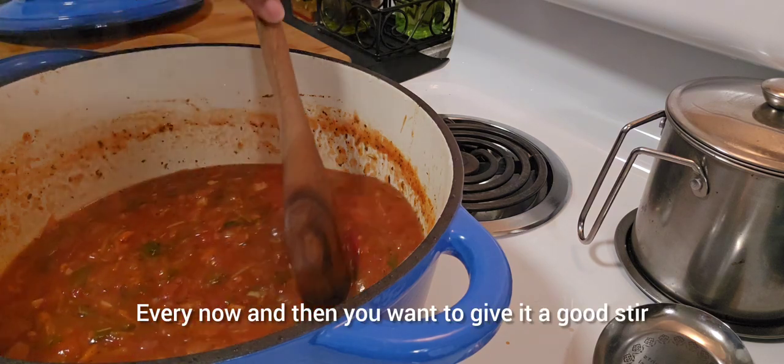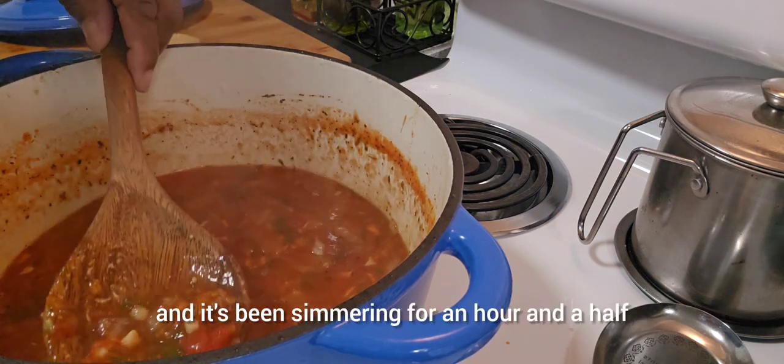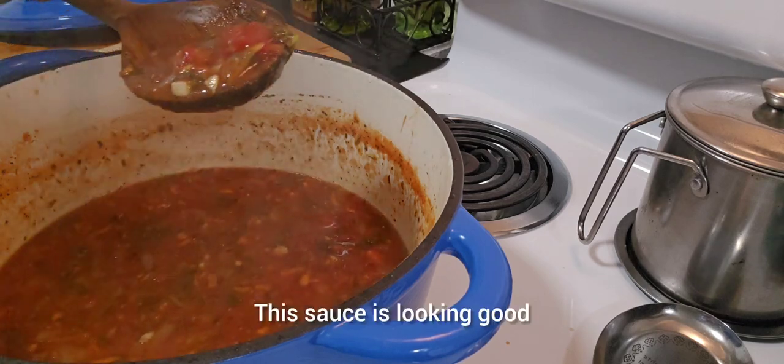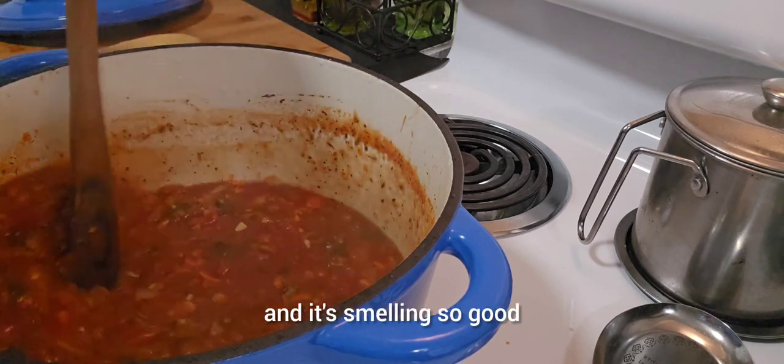Every now and then you want to give it a good stir. It's been simmering for an hour and a half. This sauce is looking good and it's smelling so good.